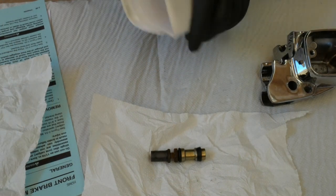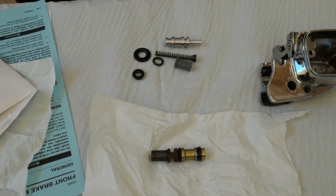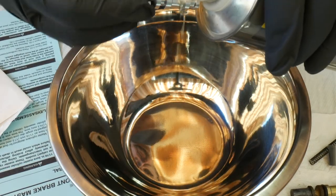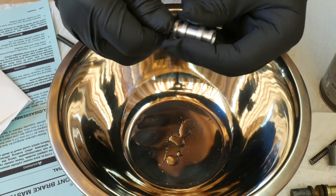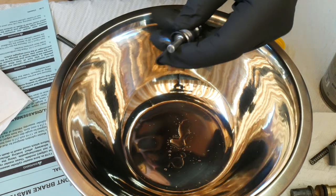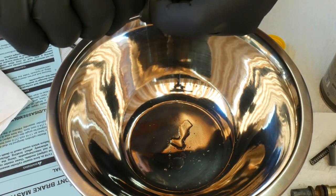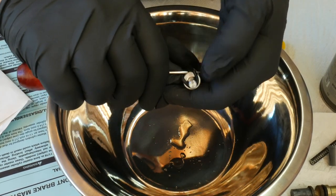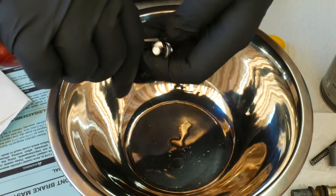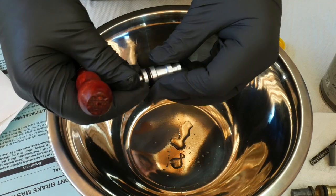Now you can pull out the new master cylinder kit, take out all the parts, and compare them to what you took out. Use DOT 5 to lubricate everything and start with the o-ring — it's going to be a really tight fit. I'm using an ice pick to help slide it into its recess. It's a bit scary, but don't worry, it won't break. Carefully work your way around with the ice pick until the o-ring snaps into the recess — and just like that, it's done.